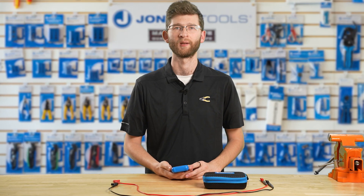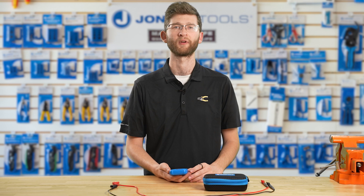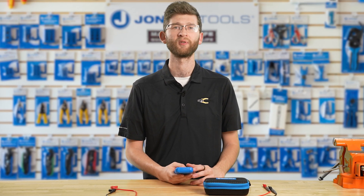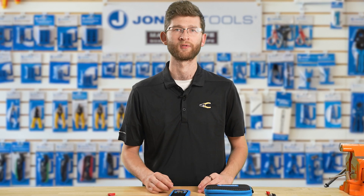So what's so special about the AMM 600? Well, let's break it down. This intelligent auto function voltmeter is capable of determining both the required range and the required function based on the test lead input, providing the most accurate results.